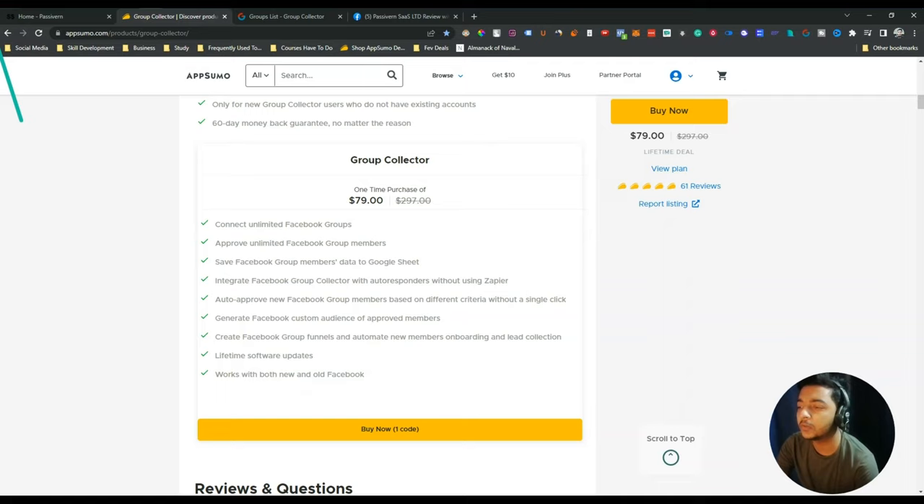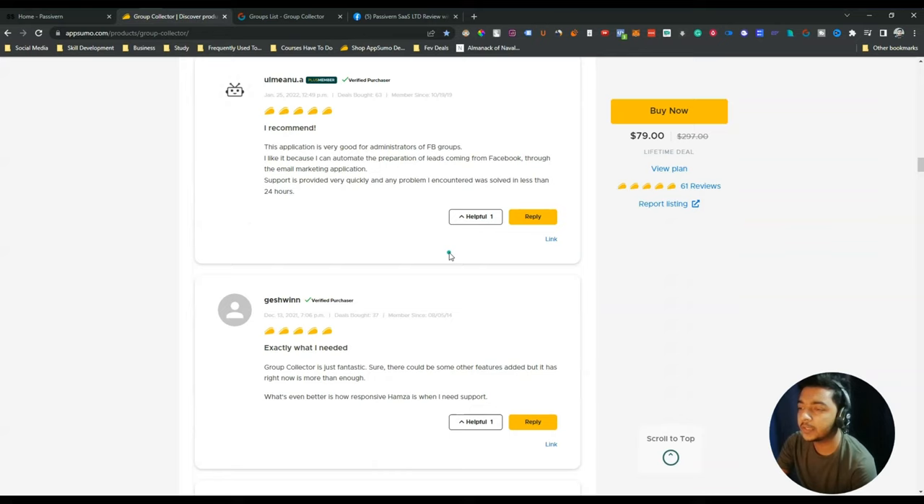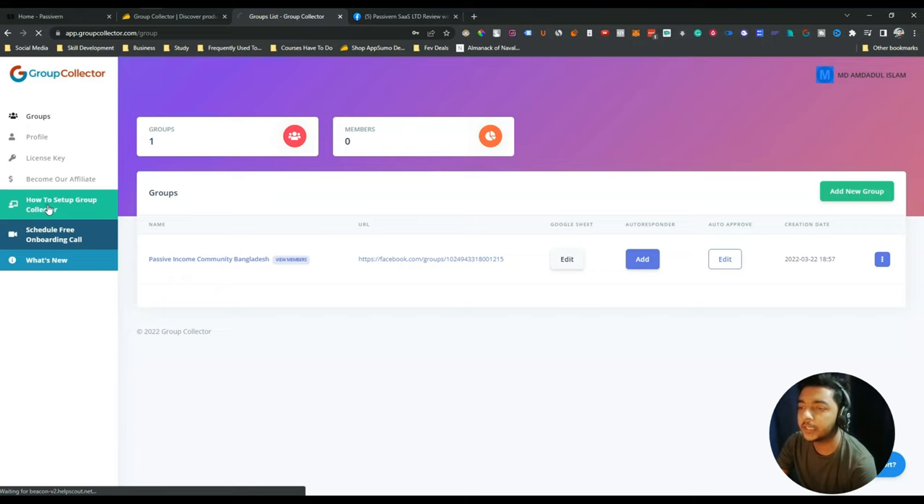Now let's go to the dashboard of Group Collector and see how it works. The reviews are very good so I think it's a very amazing tool. If you need this tool, you can get it without any hesitation. This is the dashboard of Group Collector, and here there's an option for how to set up Group Collector.